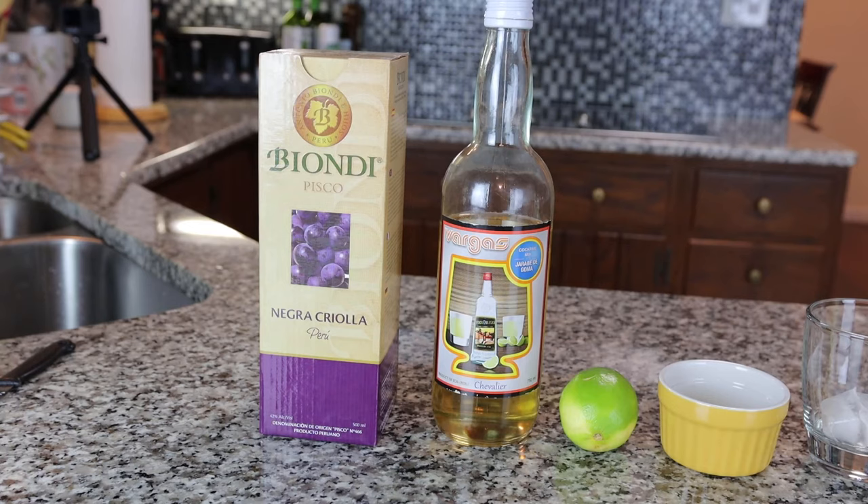Most of you know that I love pisco sours, and today I'm going to do a classic Peruvian pisco sour, something that you can do at home. And these are the ingredients that I'm going to use today.